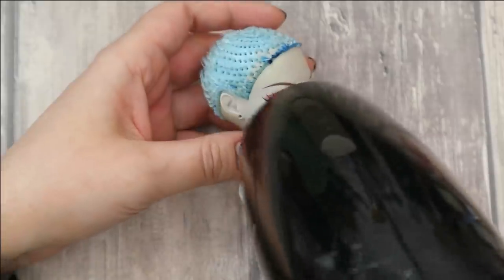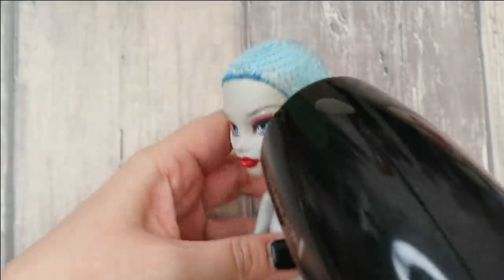To make her head soft and easy to remove, I'm going to warm it up with my hair dryer for about two minutes. Then I'm going to take my tweezers and remove the rest of the short hair from the inside of her head.